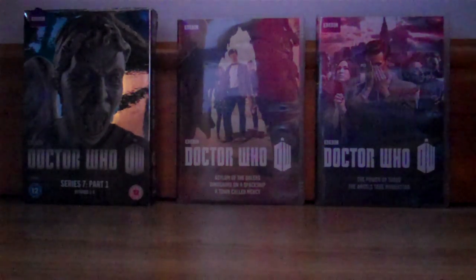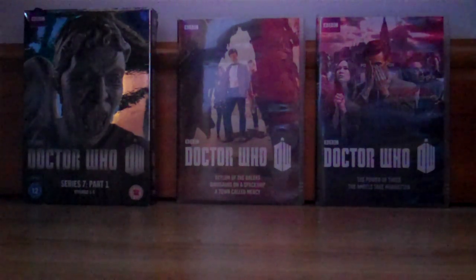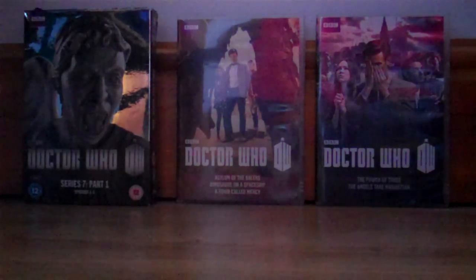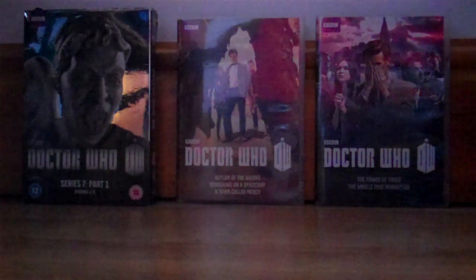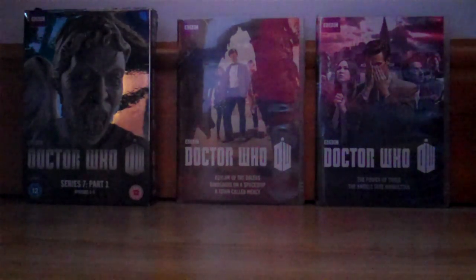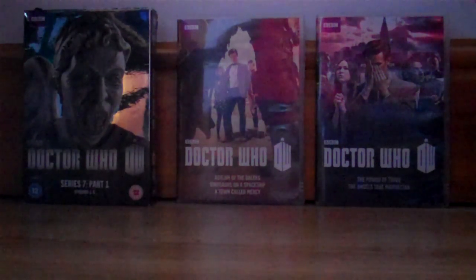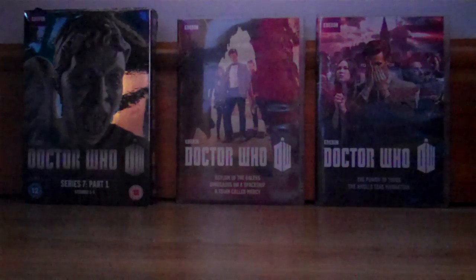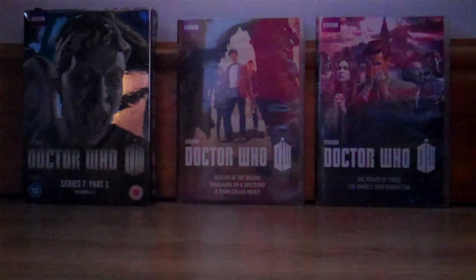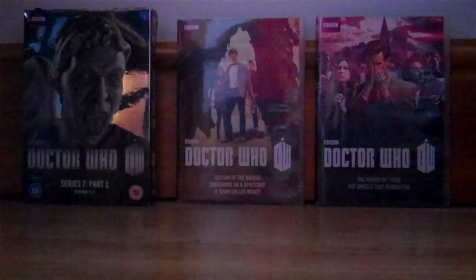That's my review of Doctor Who Series 7 Part 1 limited edition. My rating for this box set — I'd probably give it an 8 out of 10. The only thing keeping it back is the episodes in general, particularly Asylum of the Daleks, which is just keeping this box set from being a 9 or 10. So yeah, 8 out of 10. It's a really nice addition to Doctor Who — if you're a big Doctor Who collector, get this by all means.